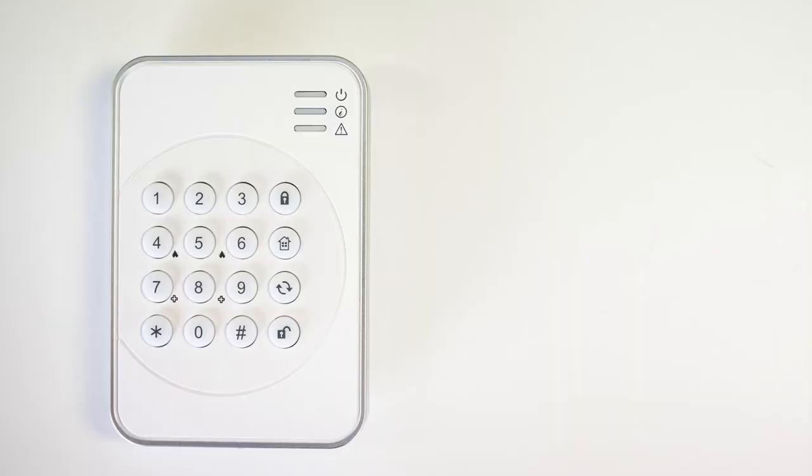Using your keypad is really simple. Now let's say you're staying home for the day and want to keep your system armed. We'll use ArmStay, which arms everything except your motion sensors.